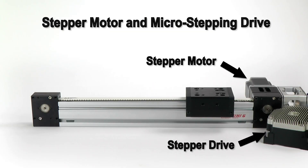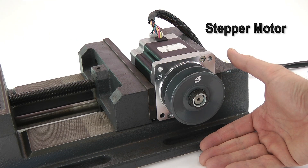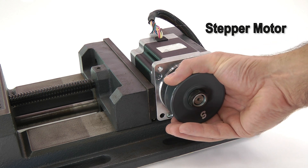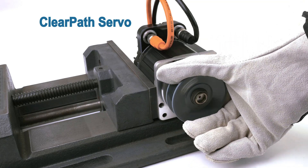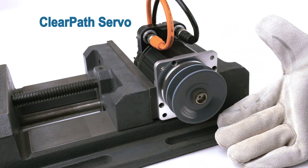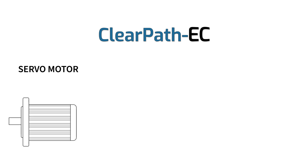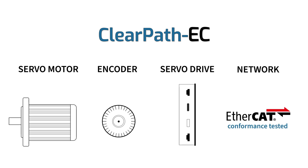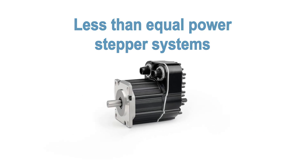Compared to a stepper motor system, ClearPath is much quieter. It's a fully closed-loop servo system, meaning it won't stall or lose steps like a stepper, and it has two to three times the usable power. Best of all, the ClearPath EC servo motor, encoder, servo drive, and EtherCAT network interface often costs less than an equal power stepper motor with a comparable non-integrated EtherCAT drive.